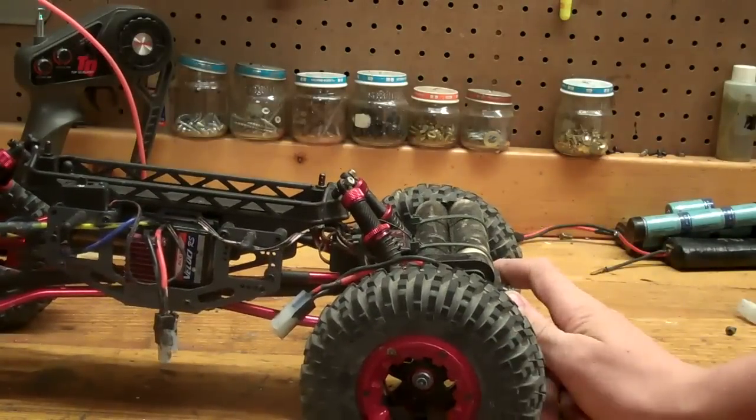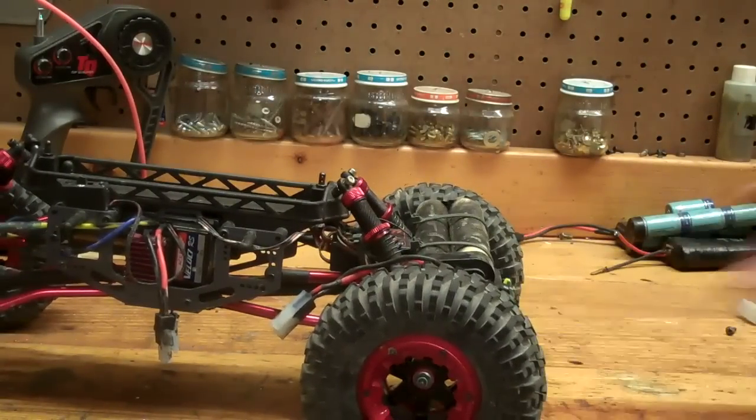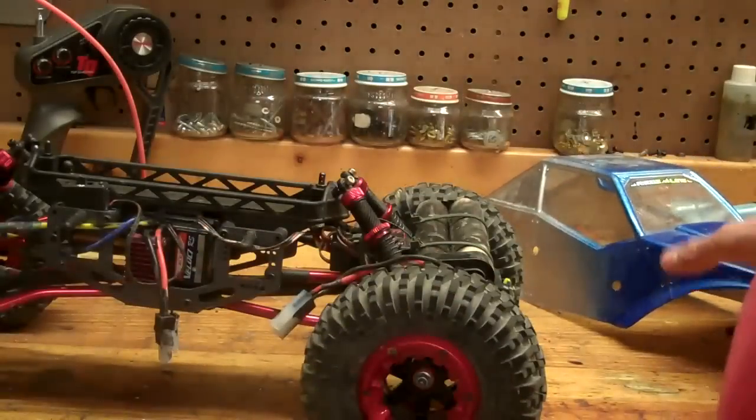We're going to get into the negatives now. Those are my only two positives I really had about this kit — that and the body style. I really like this, the way its body is built. It rolls over nicely and it will put you back on your wheels. So that's about the last positive.